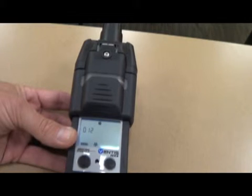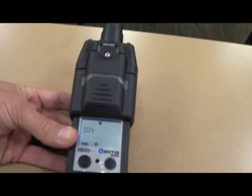Once it comes up, it's ready to go. You've got your four gases: your CO, your H2S, your LEL, and your O2. We use it just like we did our original MSAs. The only difference is with the integrated pump — we don't have to attach anything to it. We're ready to go at this point.